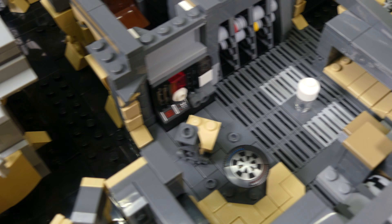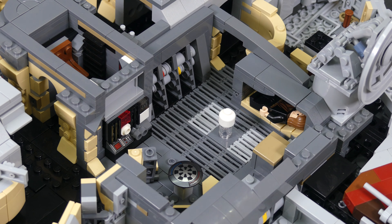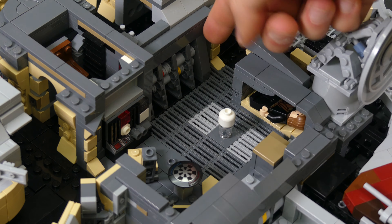Let's jump into the features of this model. Before we open it up, there are some features on the outside that can't be overlooked. Of course we have the radar dish that can be rotated 360 degrees and up and down. Same for the quad cannon on top. We have the same cannon on the bottom of the ship as well, but I'll show that later. We also have a somewhat hidden feature up front where you can lift this cargo compartment up and inside we have two spring-loaded shooters — I never expected that.